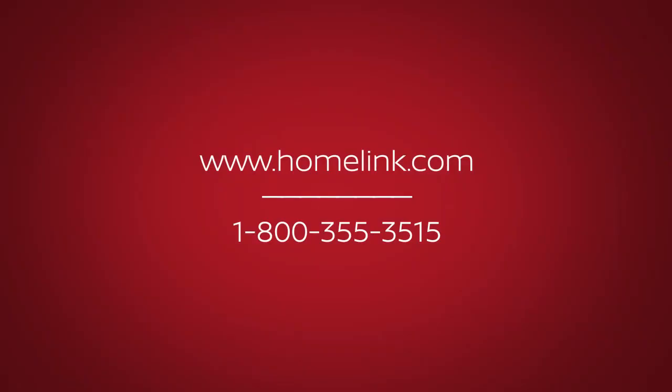If you have any questions or are having difficulty programming your HOMELINK buttons, please refer to the HOMELINK website at www.homelink.com or call 1-800-355-3515.